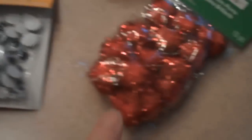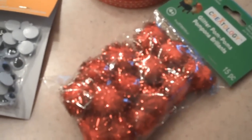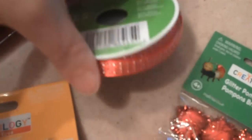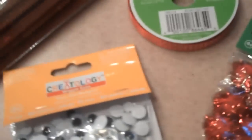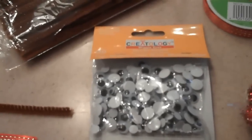The other thing I got was sparkly pom-poms — they're glitter pom-poms, red. And then I went ahead and picked up some Christmas ribbon. That's what you need to make your reindeer. The other supplies are scissors and your glue gun.